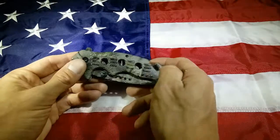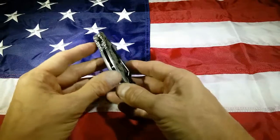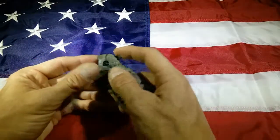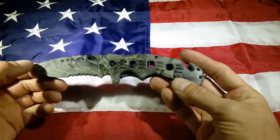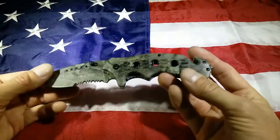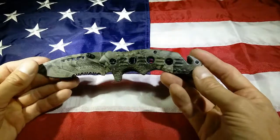We have an aluminum handle here, a stainless steel liner — or stainless steel frame. It is a liner lock, it is a spring assist. You can see that it comes out very fast with a ton of authority. I love the anodized print that they have across this whole thing — it's just fluid throughout, camouflage.